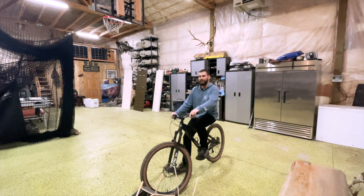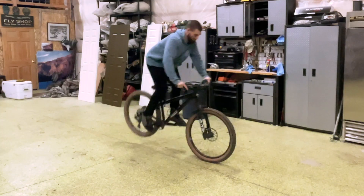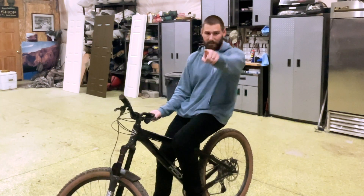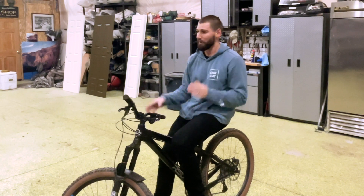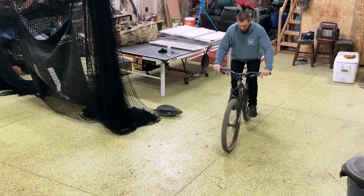There we go! I did a couple ones before that, but that one I freaking stomped, so I'm stoked. It's probably been about 45 minutes since I started but I think I'm going to keep going. I'm going to take the camera off the tripod, move it around a little bit, get a couple more angles, and then I'll wrap it up. At least I'm allowed to leave the garage now.